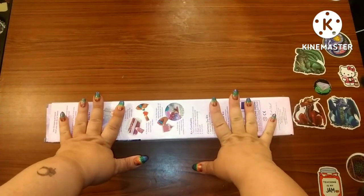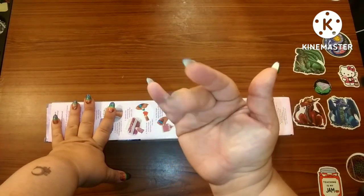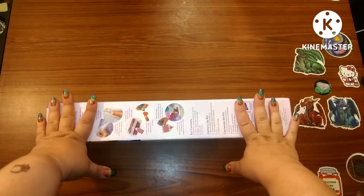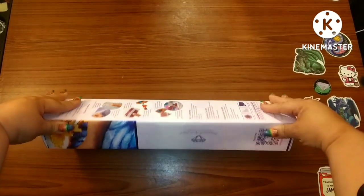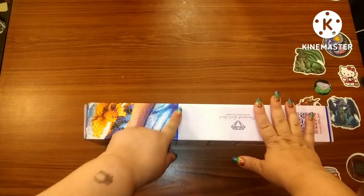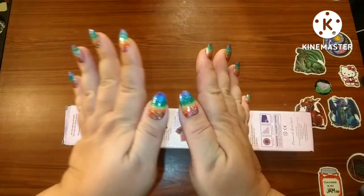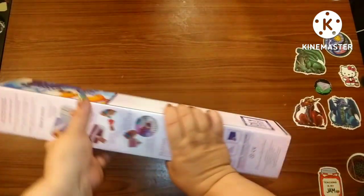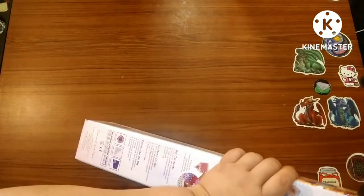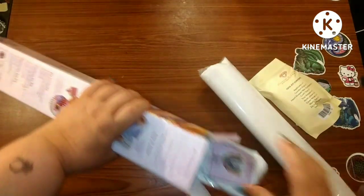Hey guys, this is Brandy, otherwise known as Mystery Diamonds, and welcome to my channel. If you're new here, hey! Today I have another Diamond Art Club sneak peek. It is a square — we can tell because of this purple line right here — and maybe the nails might give you a small little idea of what it is. It's small but mighty, so let's get in here and see what we have.